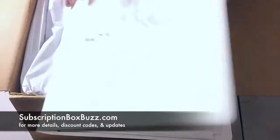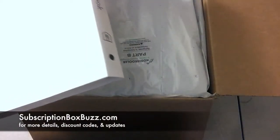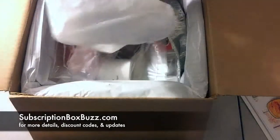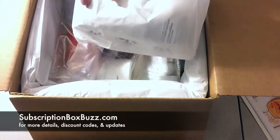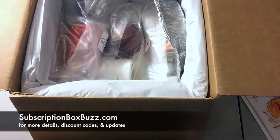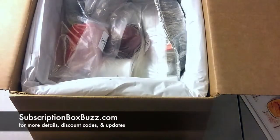When you get your first box from Home Chef, they send you this plastic binder to put your recipes in. These are their cold packs, which are non-toxic, so you can thaw them and put them down your drain. Everything else can be recycled — including this packaging, the box, all of that.